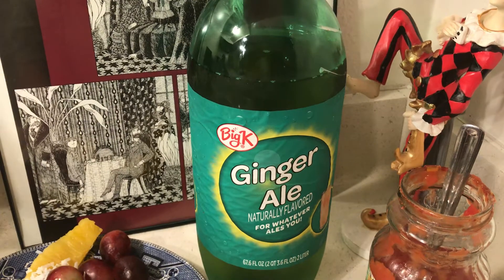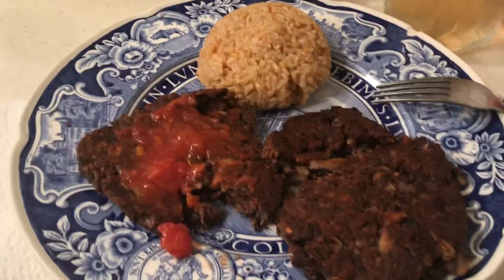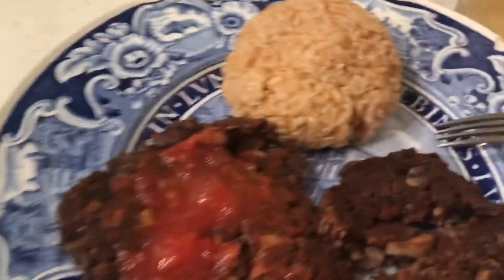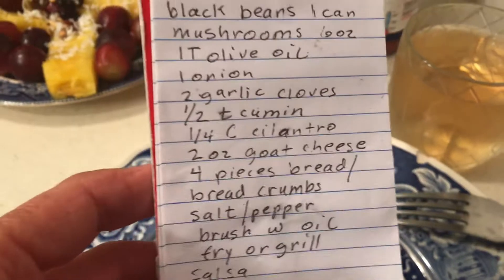I bought this ginger ale for 77 cents at Ralph's. And there is my fruit salad — if you want details on that, you can scroll down. Let me give you the black bean burger recipe. This is really good, and why I really love it is it's a stockpile dinner.